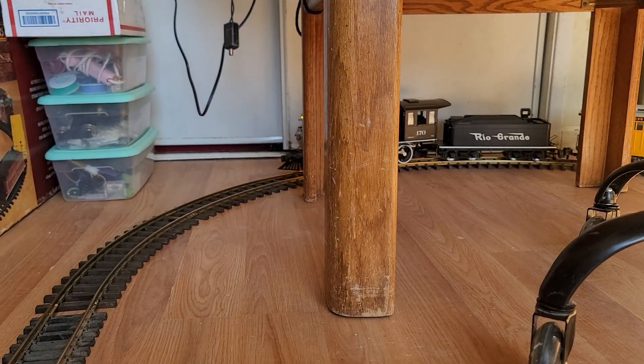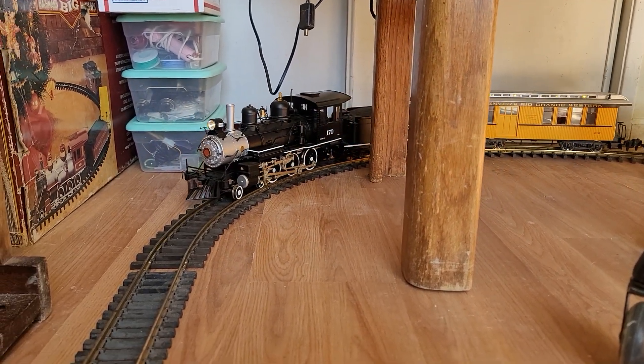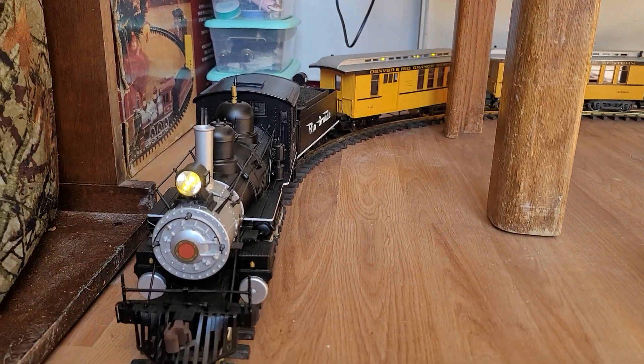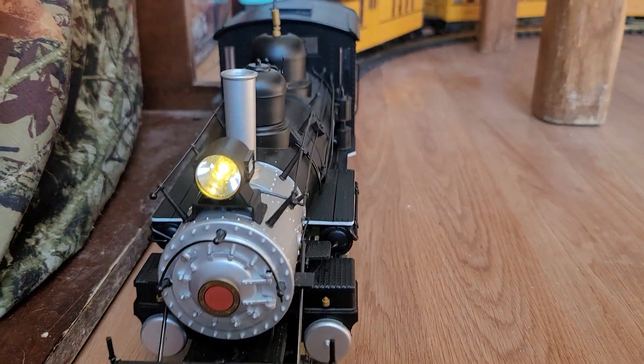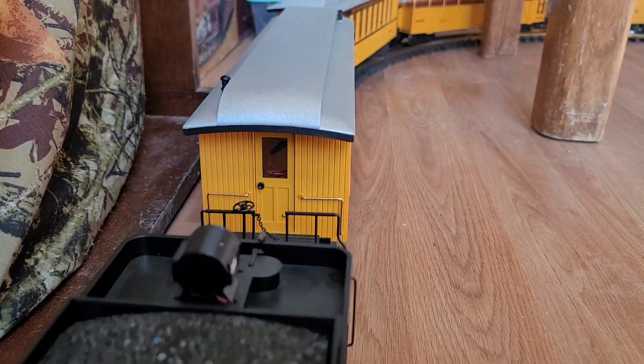It's speed step 6. I'm going to give her a little more power, put on the bell, and the low whistle. Let's increase the speed. I haven't had it beyond speed step ten yet — this is actually maybe the second trip around the track.